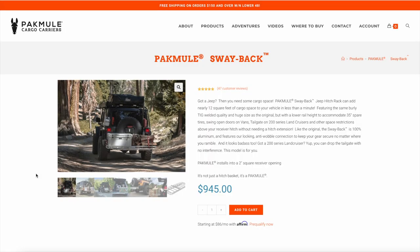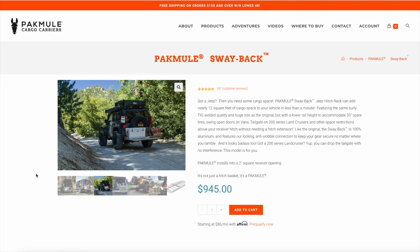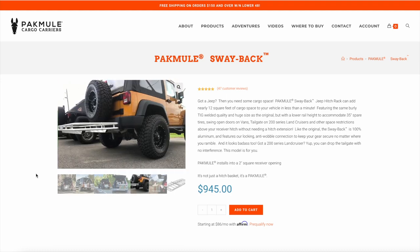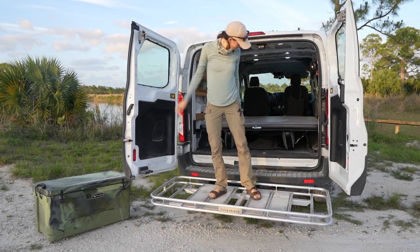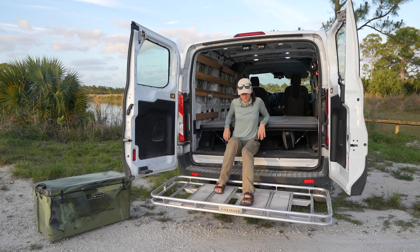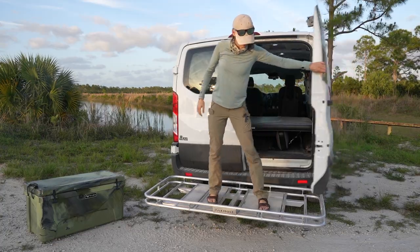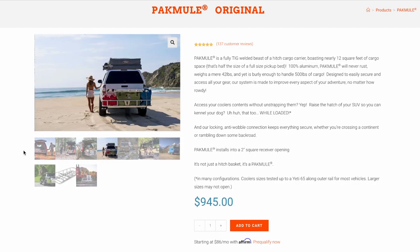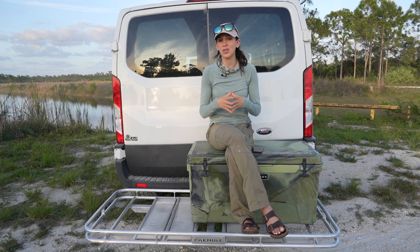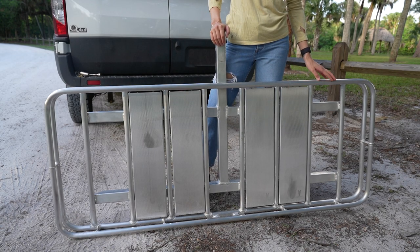I'm going to quickly break down the different models Pack Mule offers. I have the Swayback, which was originally designed for the Jeep. The reason being, this lip is only two and a half inches, which allows you to still open the door on your Jeep — and in my case my Transit Van — without having to remove the Pack Mule. The Original has a higher, seven and a half inch lip. Both the Swayback and the Original have 12 square feet of cargo capacity, which is mind-blowing — they're enormous.